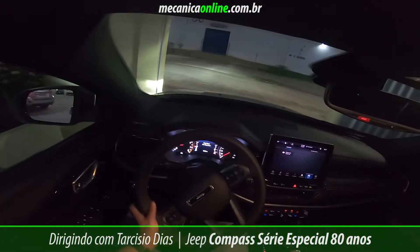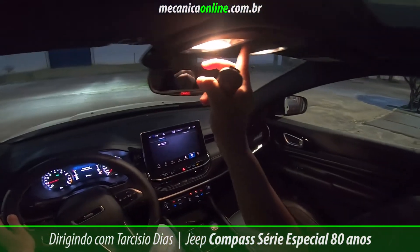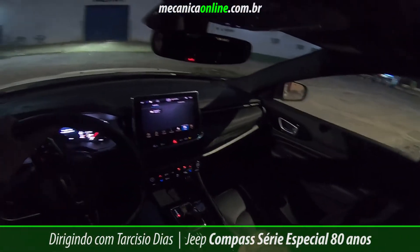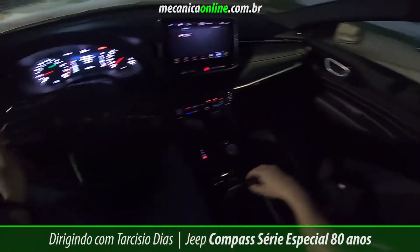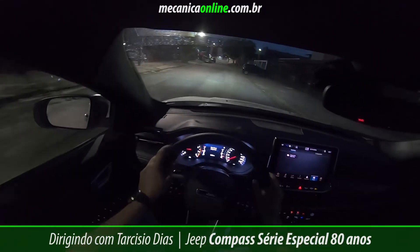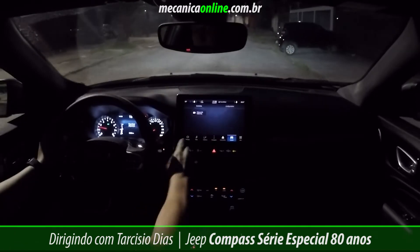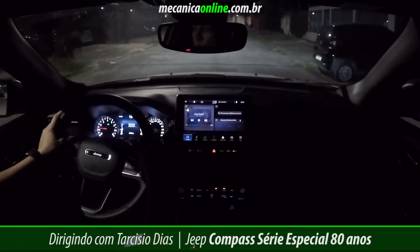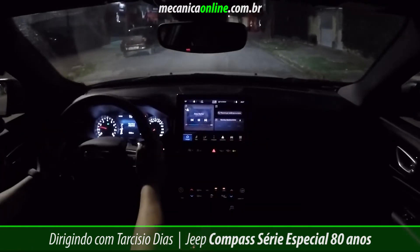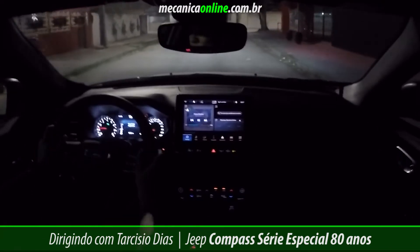Na versão série especial 80 anos, vamos com a motorização T270 — Turbo 270, com 270 Nm de torque. Vou fazer um roteiro que vocês já estão um pouco mais acostumados. Gosto de pegar esse finalzinho de dia, início da noite, para vocês visualizarem o visual da energia do veículo e o trabalho de iluminação que a Jeep teve para oferecer os diferenciais para o modelo.